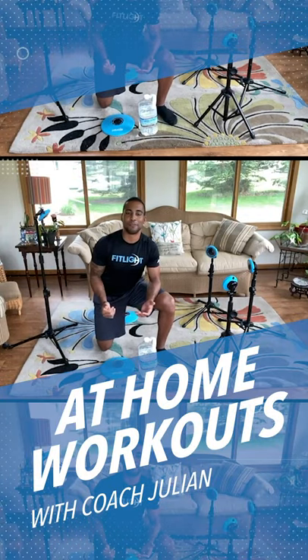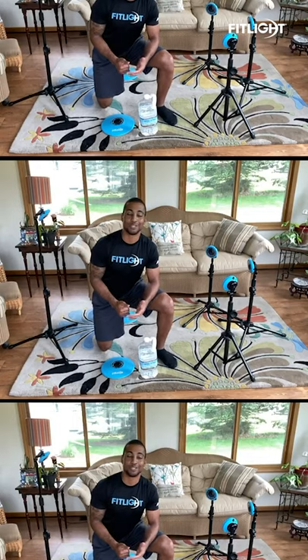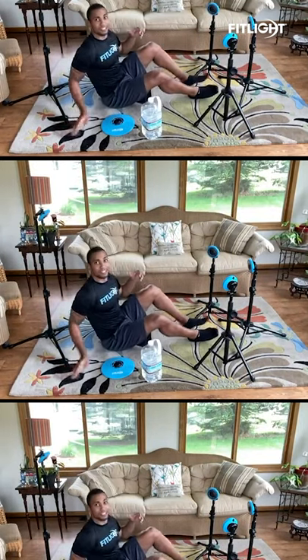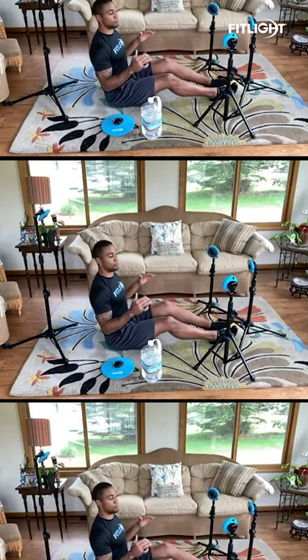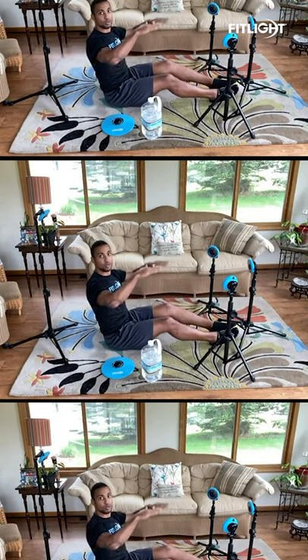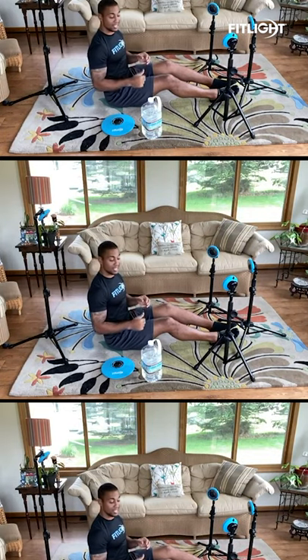Hey guys, Coach J here with another episode of Fit My Training Junior Workouts from Home. Today we're going to only need a gallon of water and then you're going to set your six lights up just like I have here. One of the cool parts about this system is I have these awesome accessories — I can put my lights on tripods so that way I'm not only working in one plane but I'm able to work in many different ways for different goals and objectives.